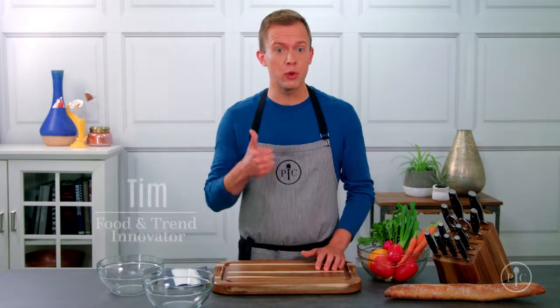Using the right knife is absolutely crucial if you want to get your food prepped quickly, safely, and beautifully. So when I'm deciding which knife to pull out of the block, I don't just think about what I'm cutting — I think about how I'm going to cut it. So here's what I mean.